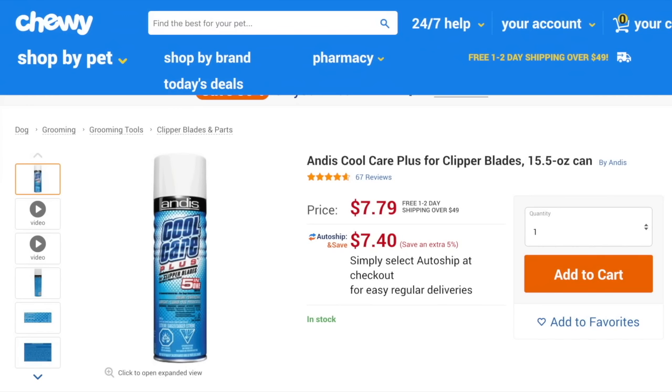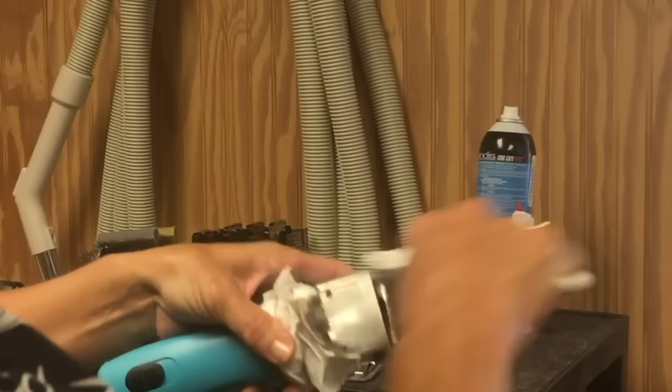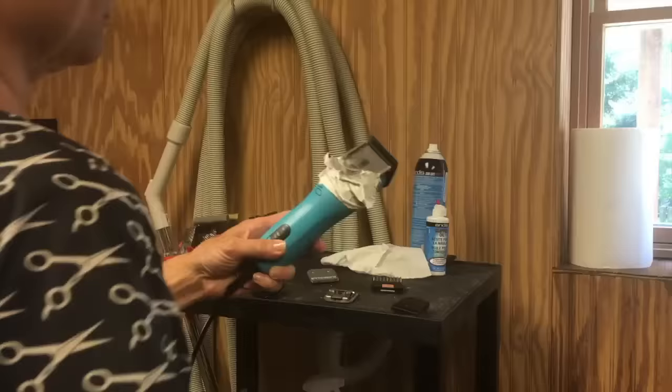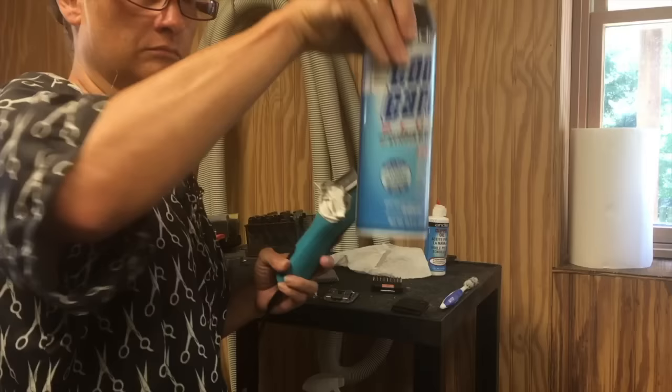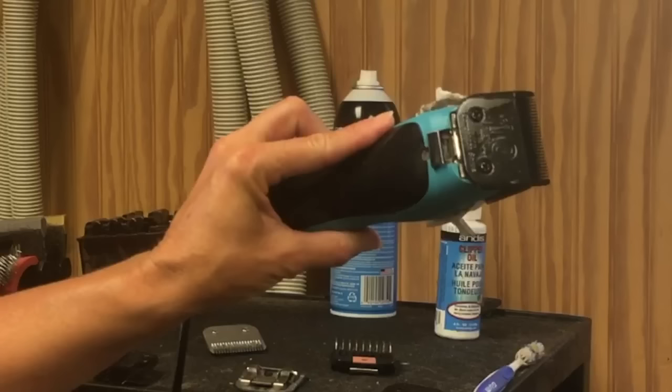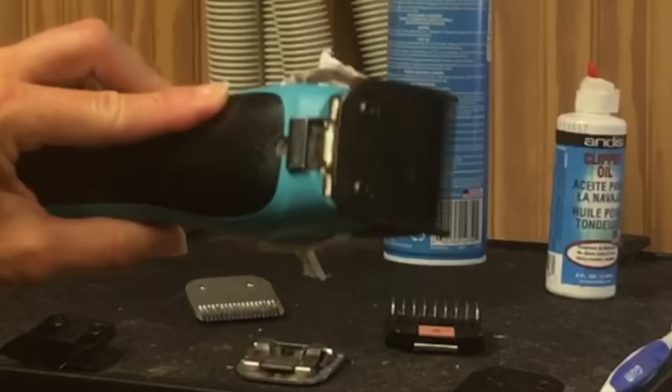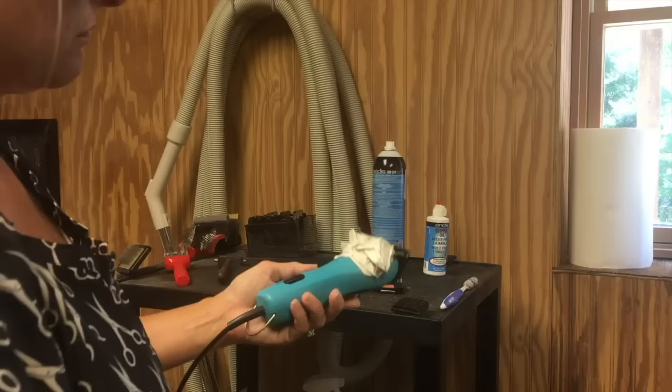How do we take care of these precious blades? This is Andis Cool Care Plus for clipper blades — it's a five-in-one coolant, disinfectant, lubricant, cleaner, and rust preventative. The first thing you want to do is use a toothbrush to get all the hair off of your blade and out from everywhere in between. Turn your clipper on, reseat your blade, grab your Cool Care, and spray the whole back of your blade including the clipping edge while the clipper is running. Wipe off any excess, but you do want the product to run through the clipping surface. I clean my blades before and after every use.